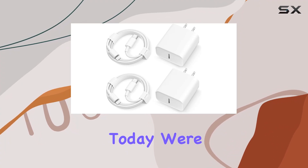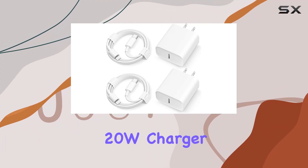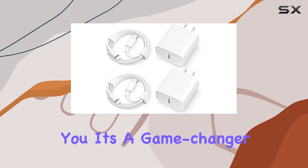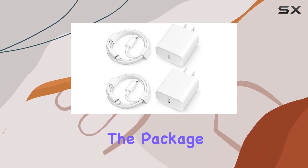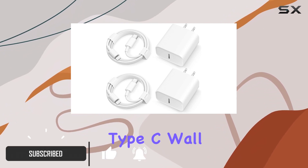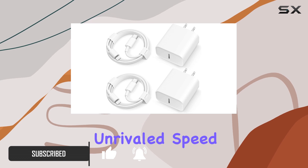Hey everyone, today we're diving into the Coreykin 20W charger and cable combo, and let me tell you, it's a game changer for fast charging enthusiasts. The package includes 2x 20W PD 3.0 USB Type-C wall plugs, ensuring unrivaled speed for your devices.